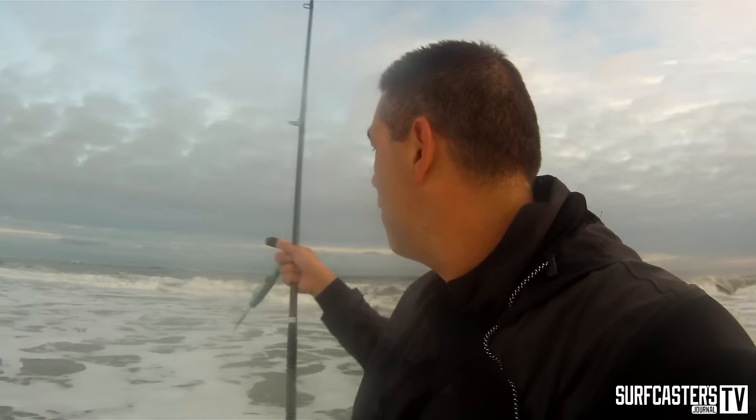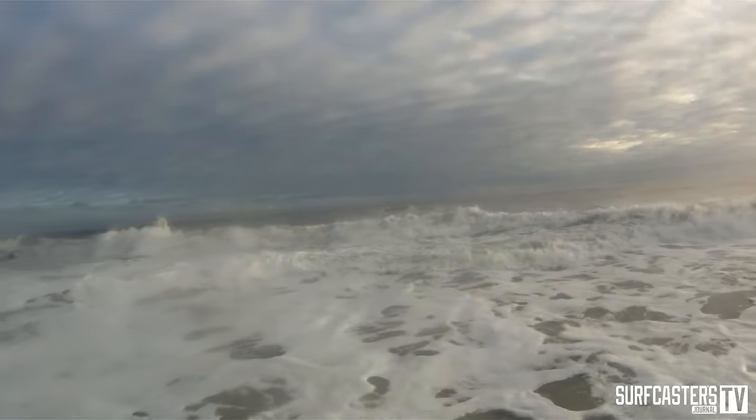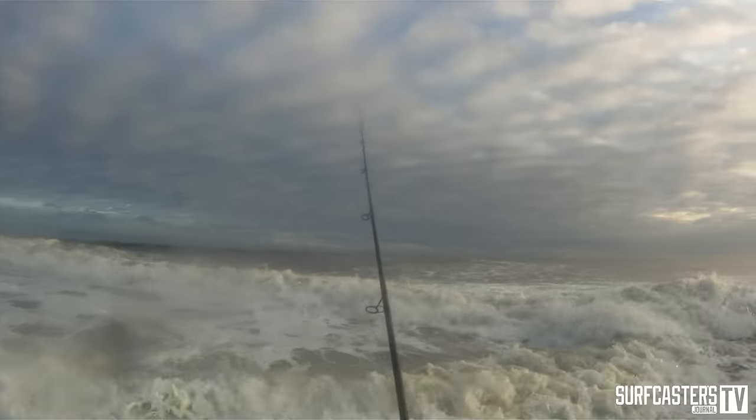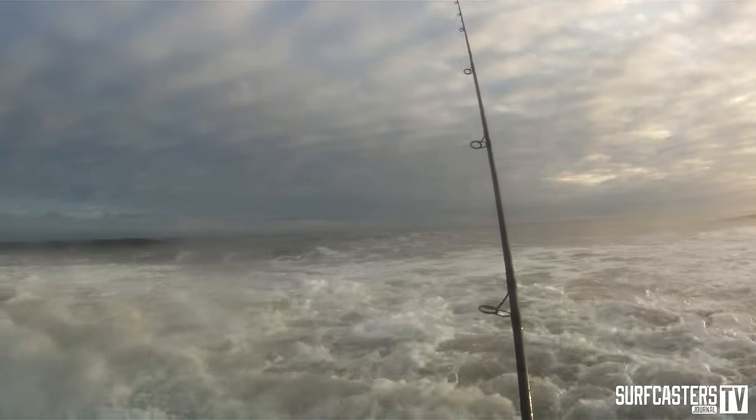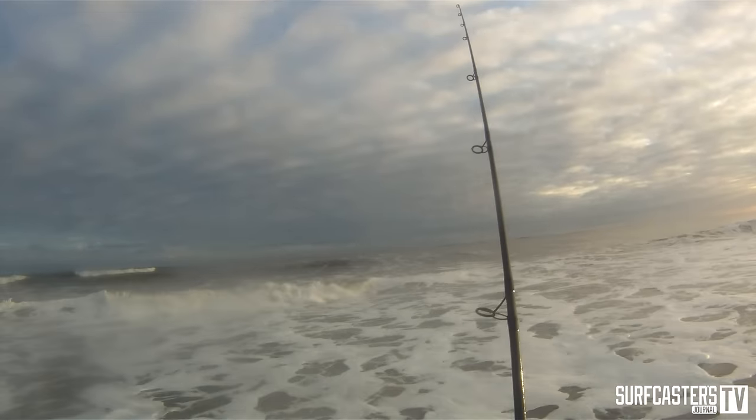I'm on the South Shore beach of Long Island. There are fish way out at the end of the bar — it's hard to reach them. I could use a pencil pop or a popper, but the water is a little too wild. So I opted to go with the Jagat needlefish so I can get it out there and just work it through the waves. Let me put a camera on my head and see what happens — hopefully I can reach those fish out there.